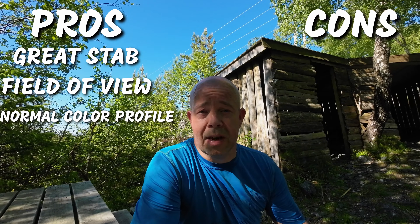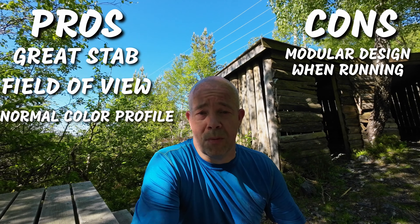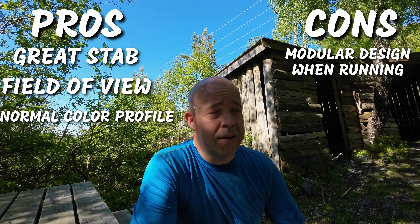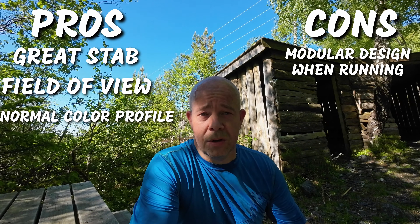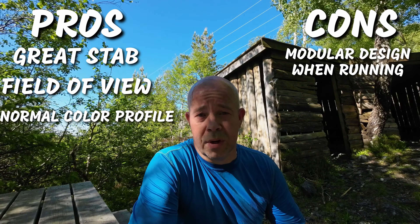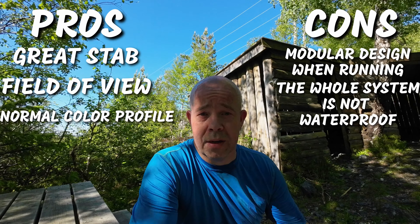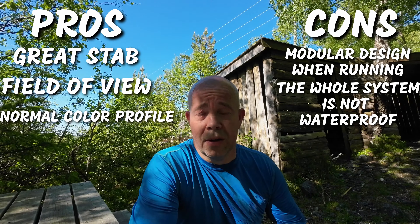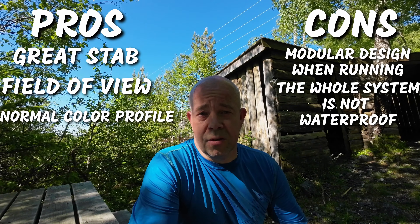But there are also some cons with this camera, and for me that's the modular system. When I'm using the screen module with the camera module I don't feel the system is secure enough — that's a con for me, especially when you're out running and it's easy to fall. You're not quite sure the system will hold together rock solid. And of course another con is that the whole system isn't waterproof. If you fall and drop it, the only thing that's waterproof is the camera module.